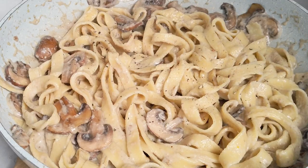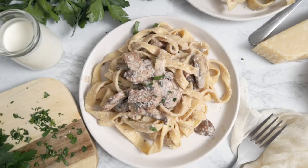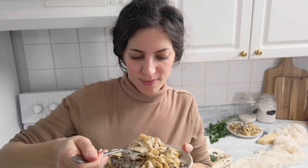For some final touches, you can add a little bit of black pepper and finely chopped parsley sprinkled on top, as well as some parmesan cheese if you like. And the creamy mushroom tagliatelle are ready to be enjoyed — they are so amazing!